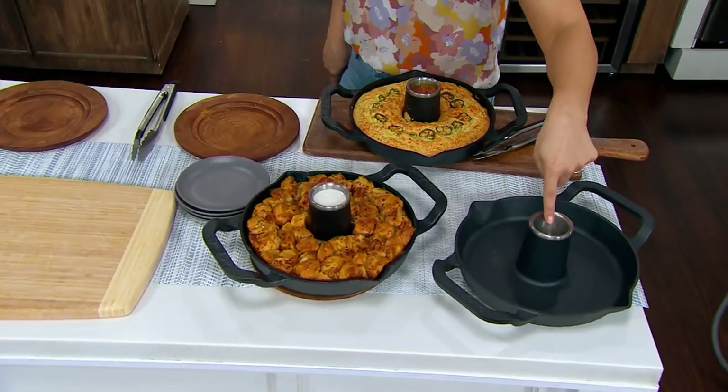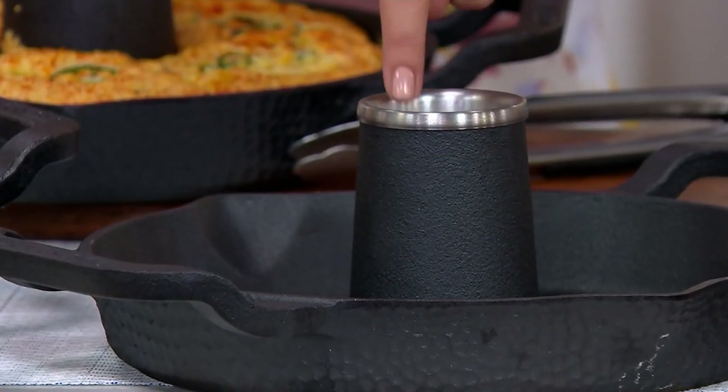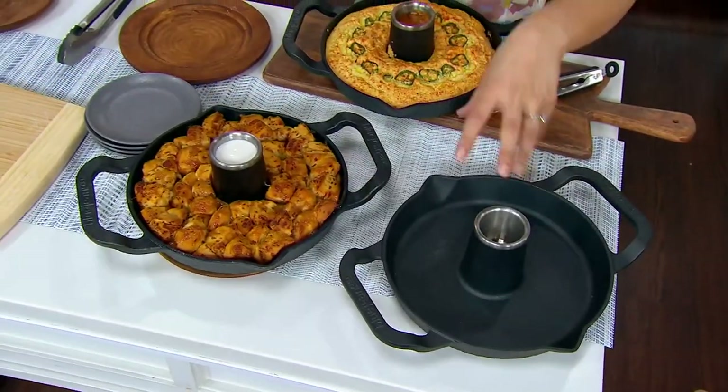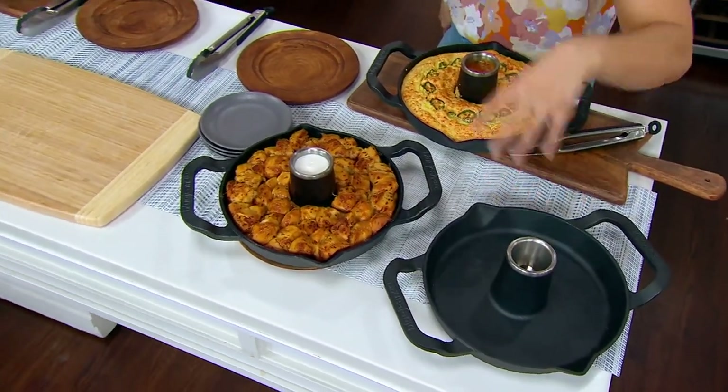Absolutely, and that's what this is modeled after. This is going to give you all the juices, all the flavor. You're cooking your chicken, your turkey, your roast vertical to maximize flavor, maximize even cooking. Really get a pro result.